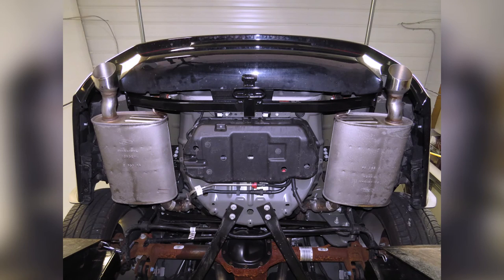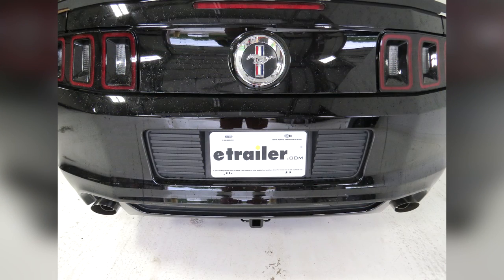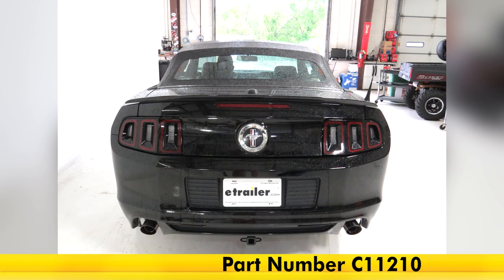Now with our hitch tightened down to torque specifications and the exhaust reinstalled, we're ready to hit the road. And that'll do it for the review and install of the Curt Class 1 1.25 receiver tube hitch, part number C11210, on our 2014 Ford Mustang.